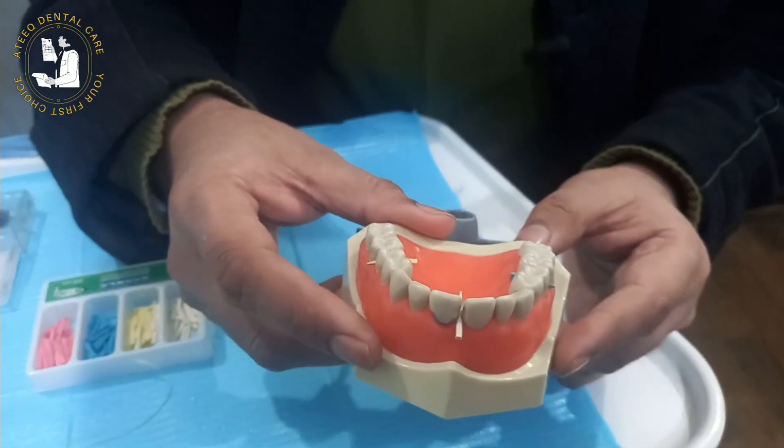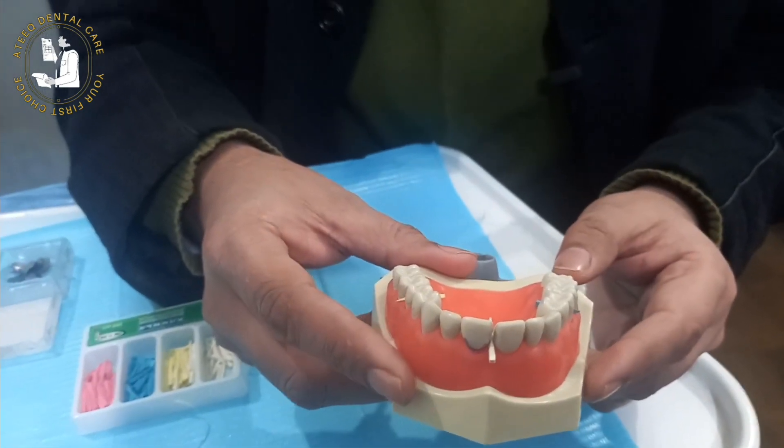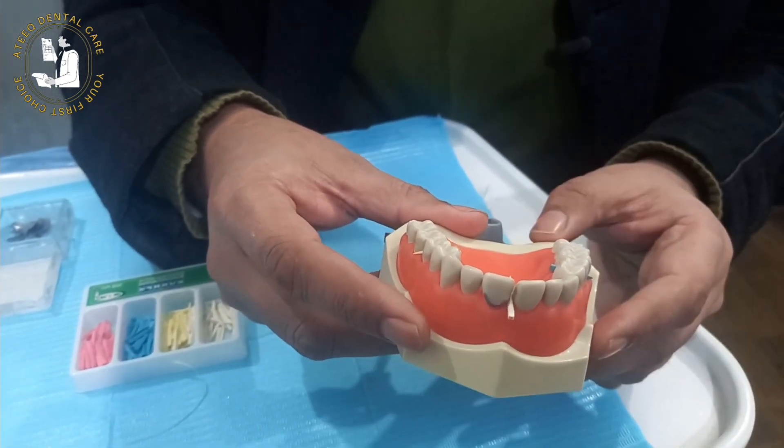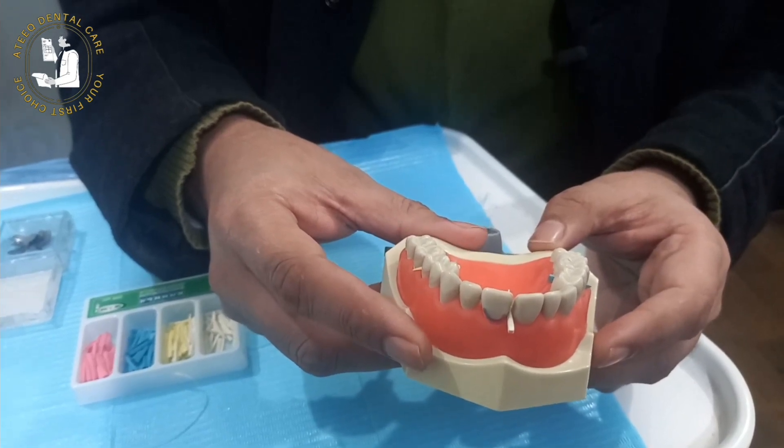There are also other functions of pre-wedging, like separation of the tooth and achieving tight contacts after we place the restoration.